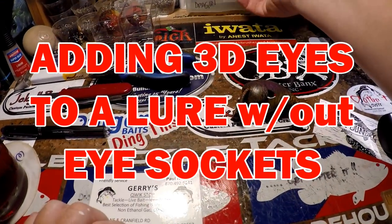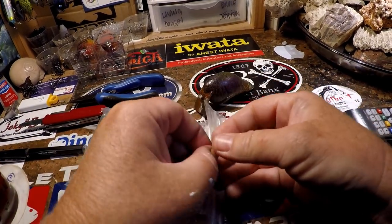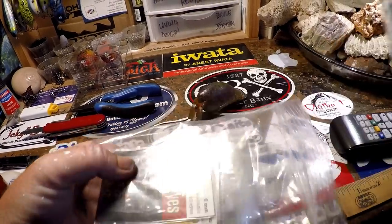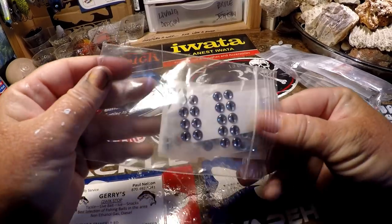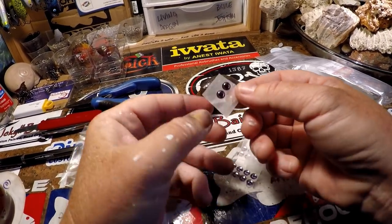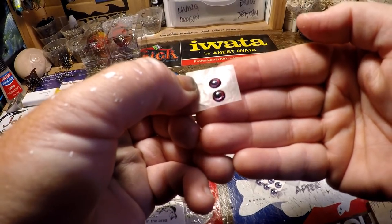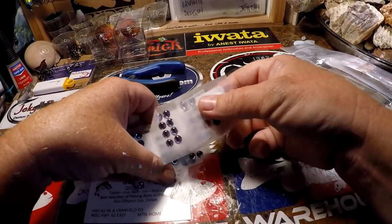Now we get to pick out some eyes — we're going to use some pretty cool ones. I want to pull out the Jetsons. Generally I want something on the red tint because it is a bluegill slash pumpkin seed type creature — normally they have either a yellowish-red or a red eye. That's very common in the sunfish species family.